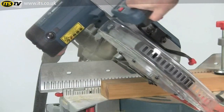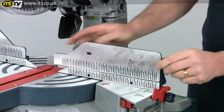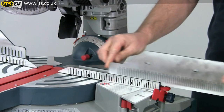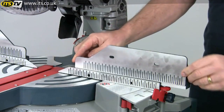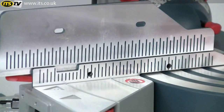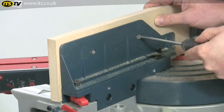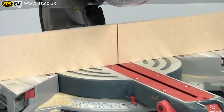At extreme bevel angles the fences have to be slid back for clearance, but this is simple as they have a quick release system and slide very easily. The fences themselves are clearly engraved with scales which simplifies repetition cutting, and they're also drilled if you want to fit your own sacrificial zero clearance wooden fences.